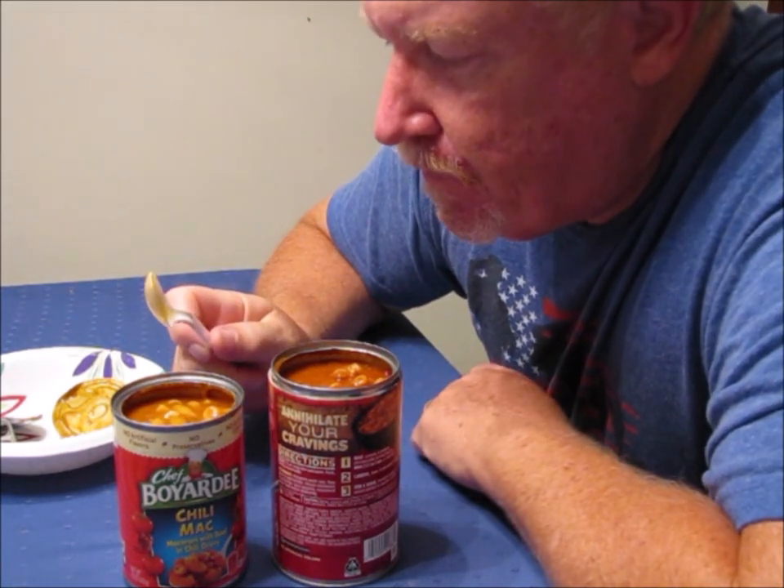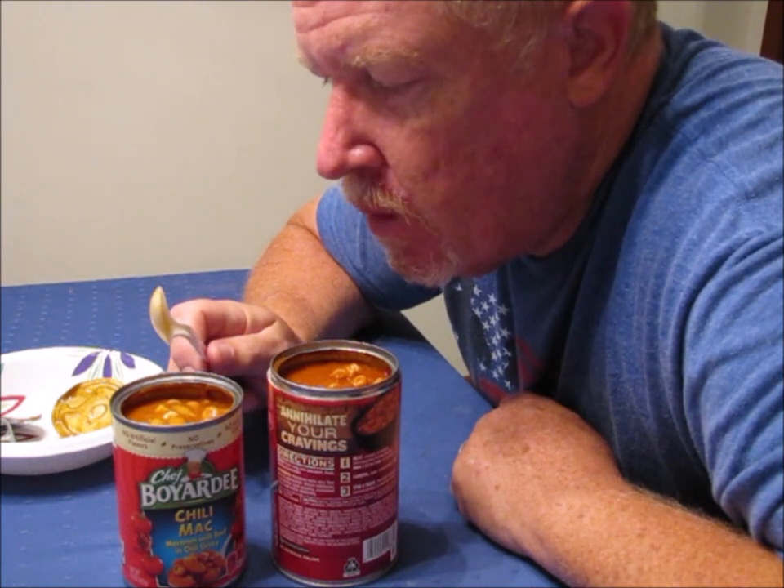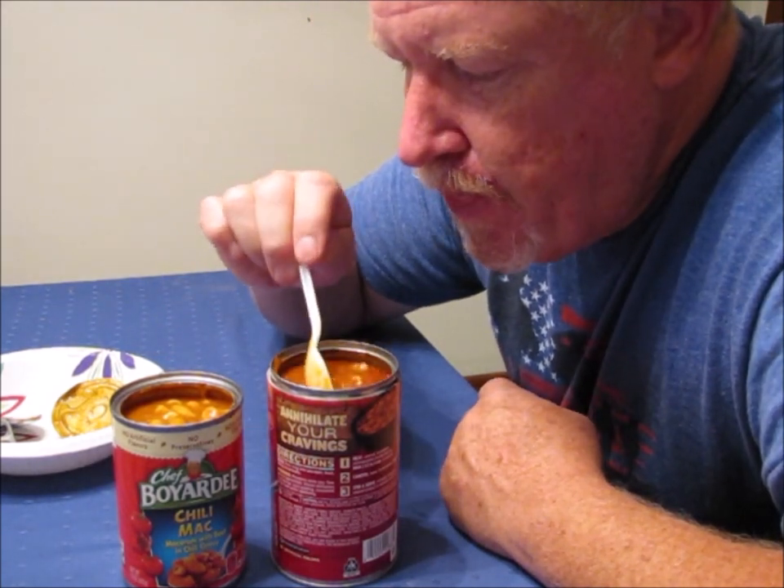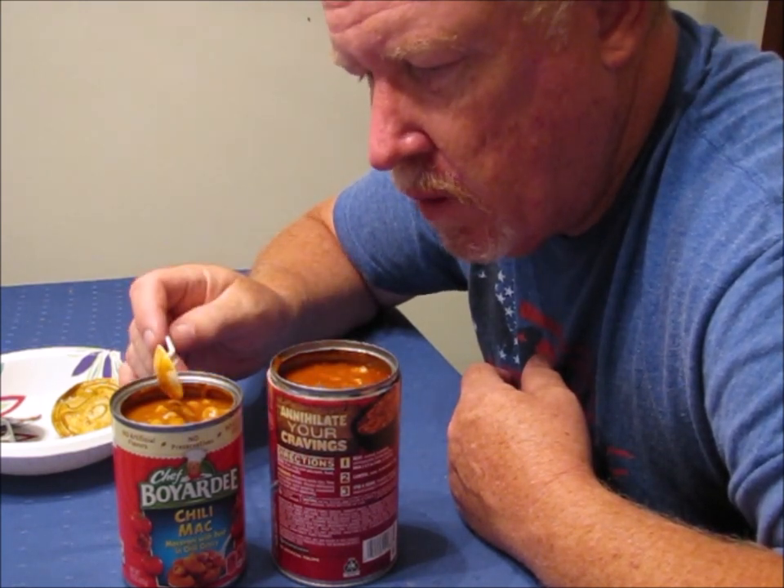The Chef Boyardee reminds me of the canned chili I remember from growing up that you'd put on hot dogs — that's exactly what it tastes like. The Campbell's, on the other hand, actually has more of a chili taste to it, like a homemade chili — it definitely doesn't taste homemade, but the Campbell's Chunky certainly has a better chili flavor. The Chef Boyardee really does remind me of canned chili, whereas the Campbell's reminds me of something where somebody actually put a little bit of effort into it.